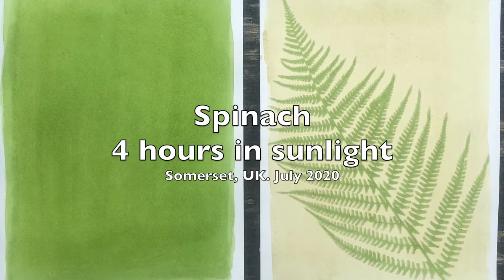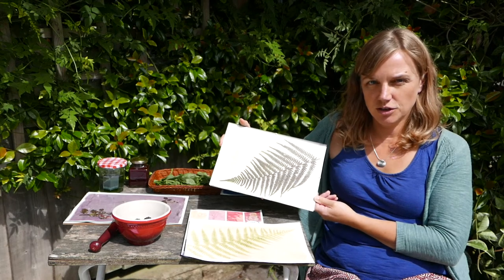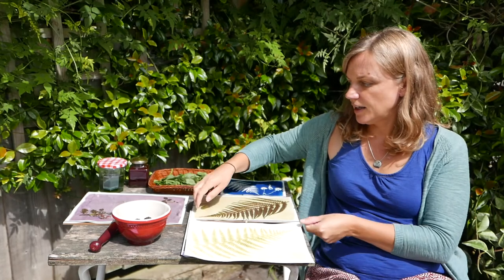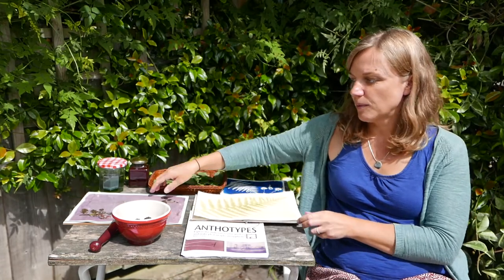We're going to be working with spinach, which you can achieve a result with in around four hours in strong sunlight, and also blackberries.